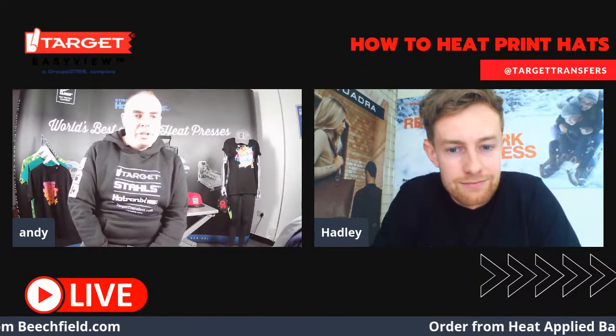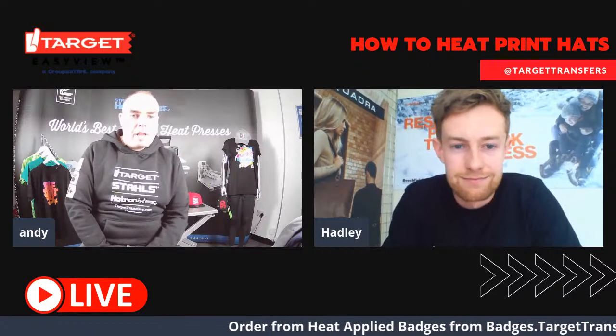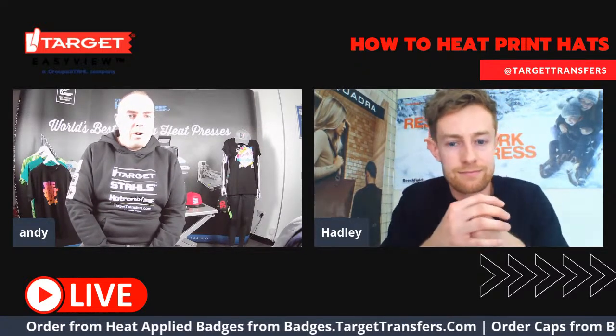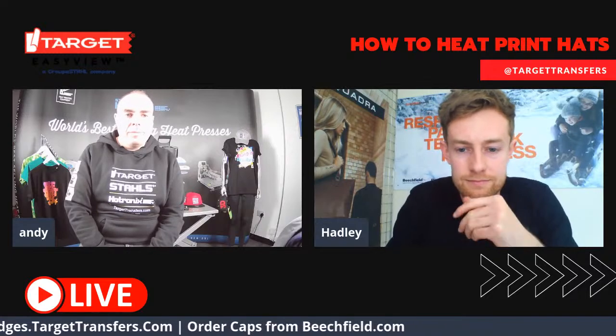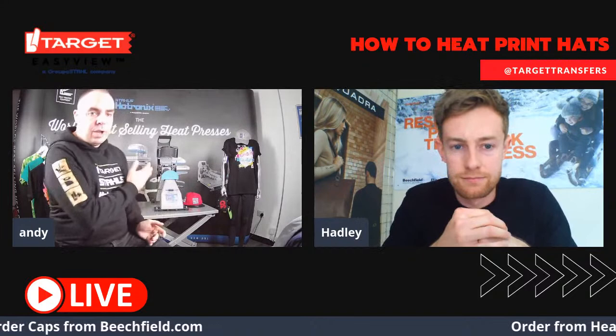Hi everyone, I'm Andy from Target Transfers. Thank you so much for joining us today. For those who are new to Target Transfers, we are the UK's supplier of heat applied materials and machines. We're part of Group Style, so you can get all the leading machines and materials from us, but today we're going to be talking about the 360 IQ Hat Press.